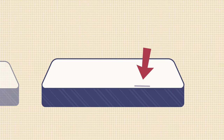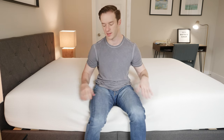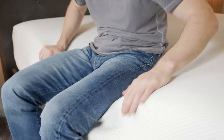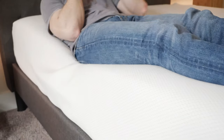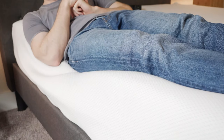If you sleep with a partner or like sleeping towards the edge of the bed, you'll want to consider edge support — basically, can you sit or sleep towards the edge without feeling like you're going to fall off? I'm on the edge here and you can see the foam is collapsing quite a bit, so the edge support is not the best. Lying down on my back now, I am getting a rolling-off-the-bed feeling, so definitely the edge support is not so good in this case.